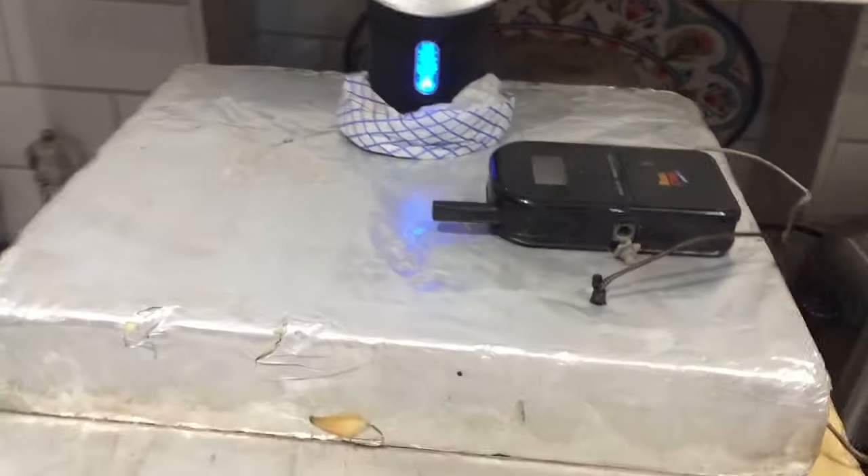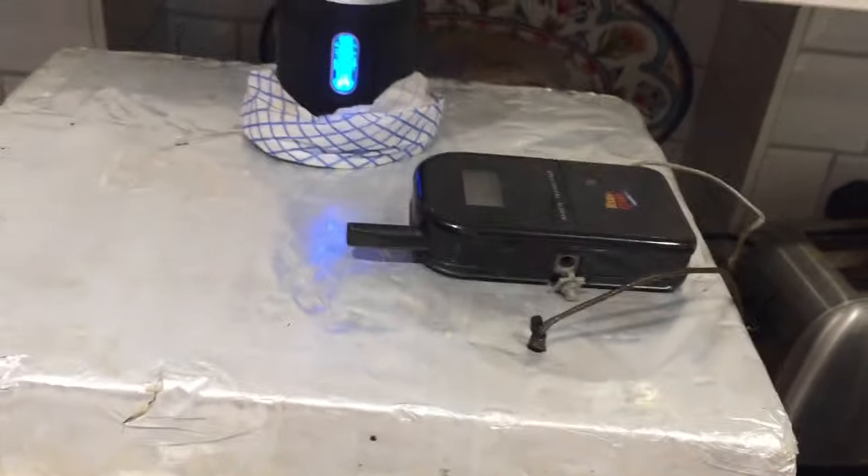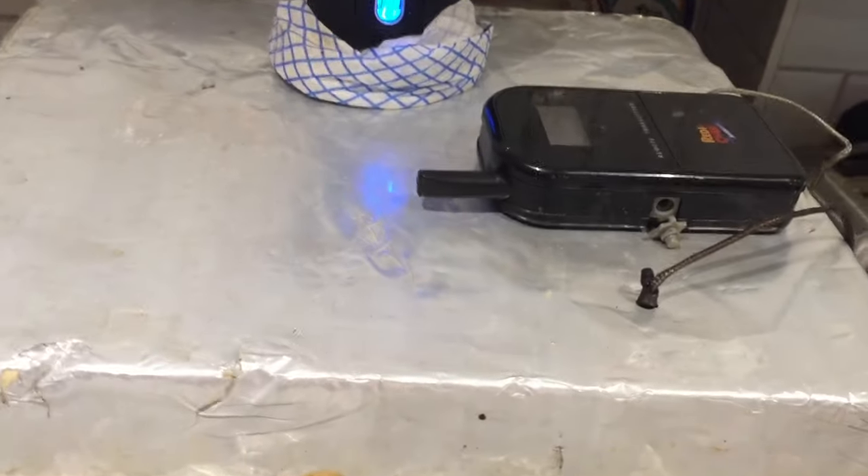So I go to bed with the Maverick, reasonably comfortable that nothing will go wrong — other than the fact the bag might split, which has never happened before, apart from that one time when it did happen. But it was so awful when it did happen, I really don't want it to happen again. Hopefully it won't.